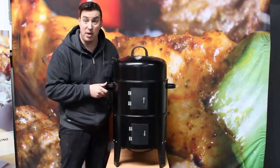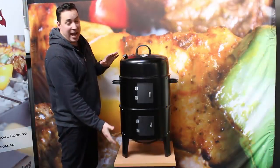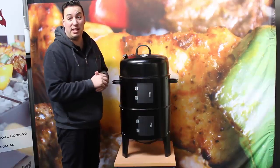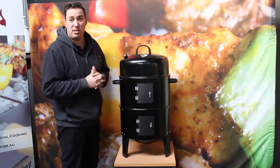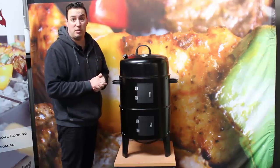There are a number of smokers out on the market that don't have that feature. It stands about 80 centimetres high and has a diameter of about 40 centimetres, so when you're cooking on it you can probably fit a couple of chickens on there, a good-sized pork shoulder, a few steaks, and because it's got two cooking levels you can double that cook as well.